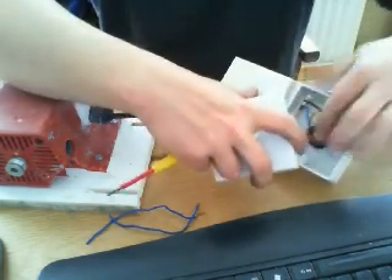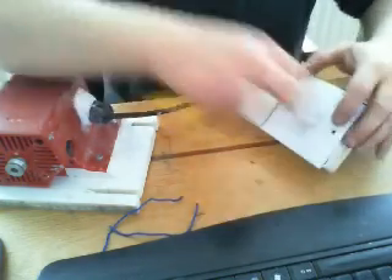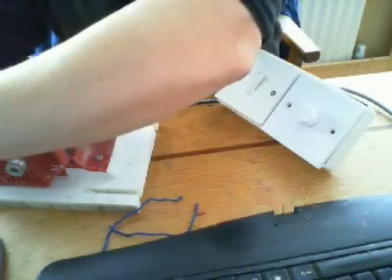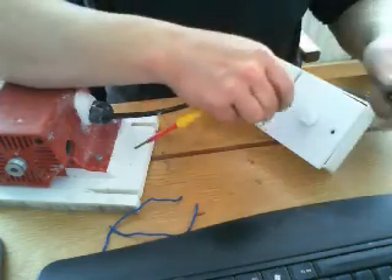Fold that all nice and neatly in there and just make sure that you're not going to trap anything when you close it all down, and then pop your screws in there.